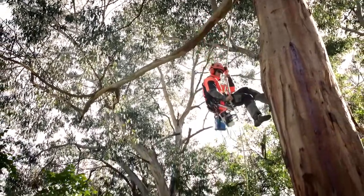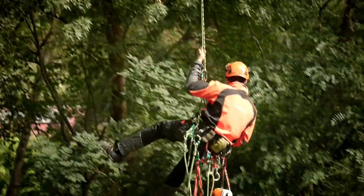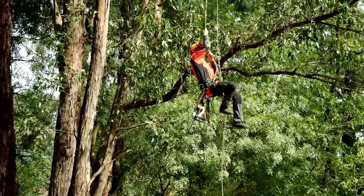We have with us today, testing our latest innovation, the Stihl X-Flex pants, professional arborist Hank Morgans. Hey Lee. So Hank, what do arborists look for in chainsaw protective pants?